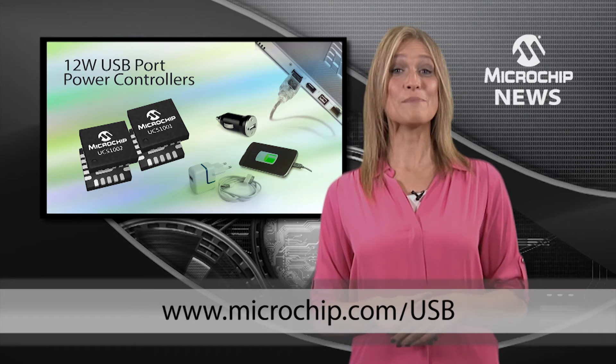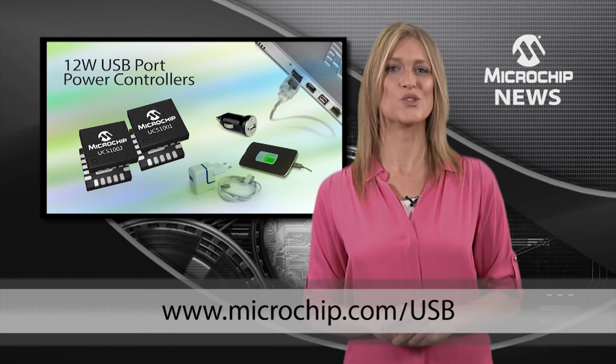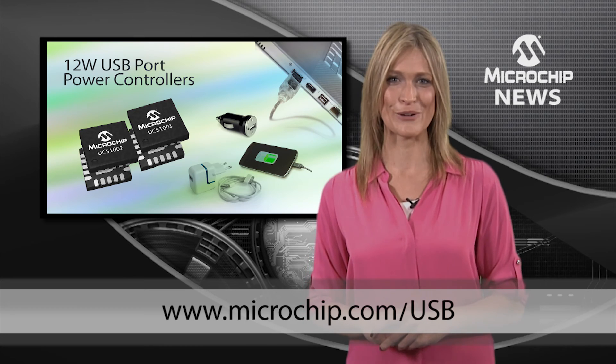Check out the website below for more information and low-cost evaluation boards for Microchip's UCS-1001 and UCS-1002 USB port power controllers.